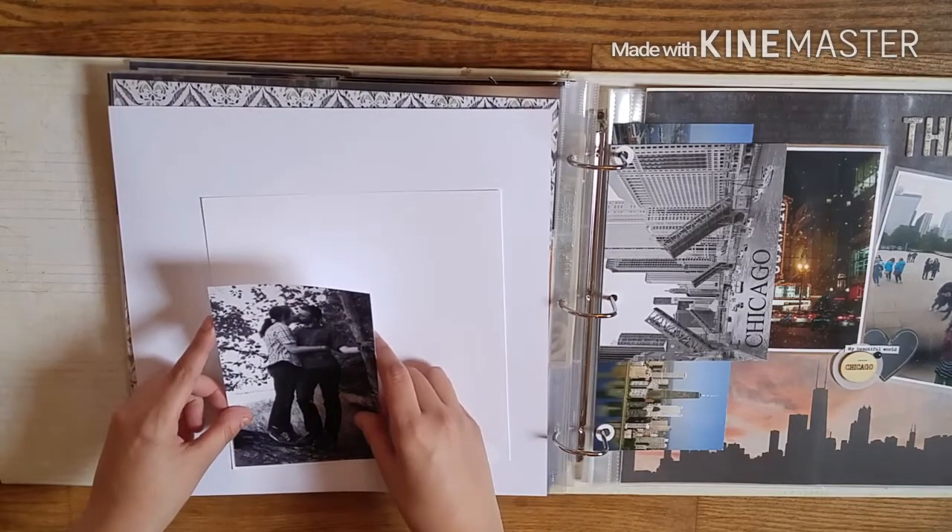I got out my Tim Holtz tiny word stickers, which I'm obsessed with. I found one I wanted to use and placed it on the ring so I didn't forget where it was. The top one is about something like adventure and the bottom one I think says 'you're the best' or something love-themed. So I taped that down.